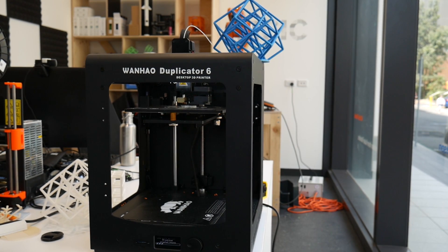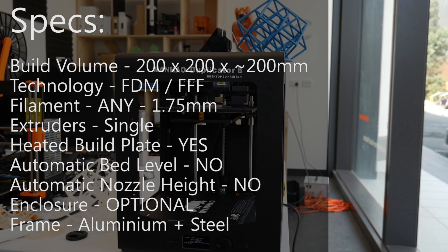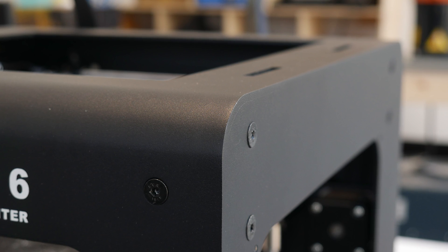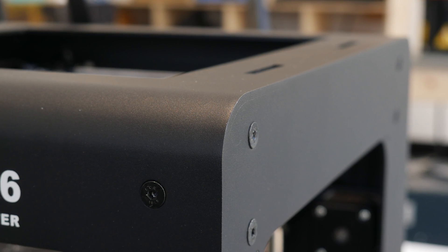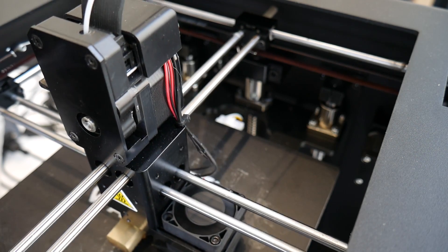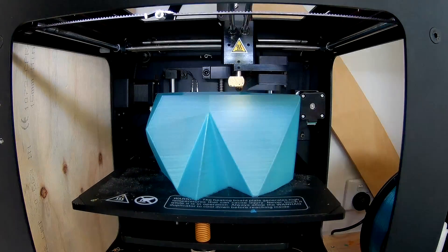In terms of specs, the Wanhao Duplicator 6 has a print volume of 200 by 200 by roughly 200mm high. That height can vary from about 175 to 200 depending on bed level and nozzle height. The machine is completely sheet metal — thick aluminium and steel — weighs about 13 kilos and is extremely rigid. It uses an unusual motion system seen in the Ultimaker and Zortrax, where the head moves in X and Y and the print bed just lowers on Z, giving much higher print accuracy. This also makes it great for timelapses.